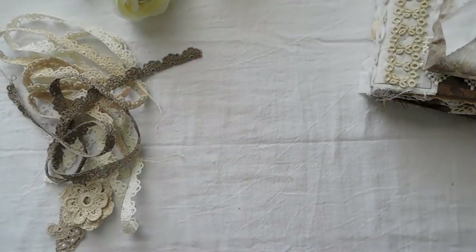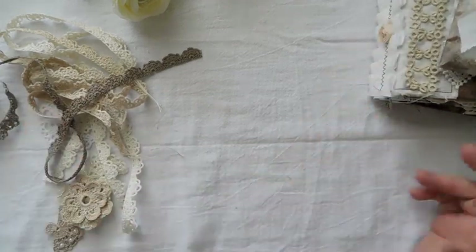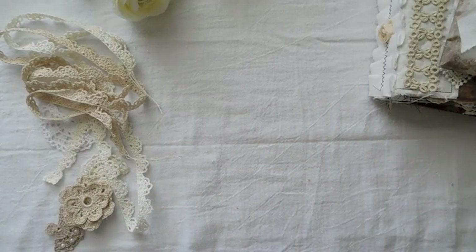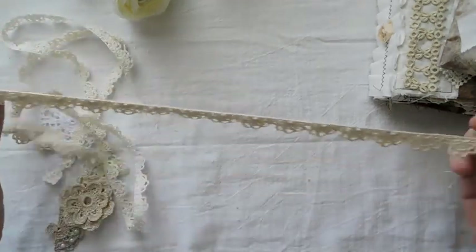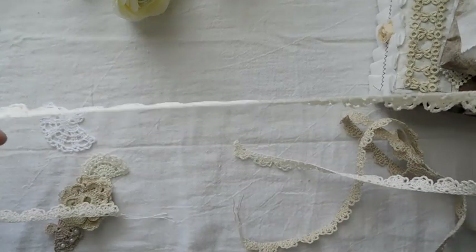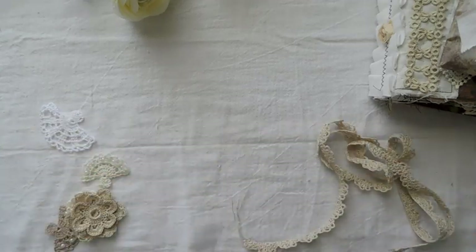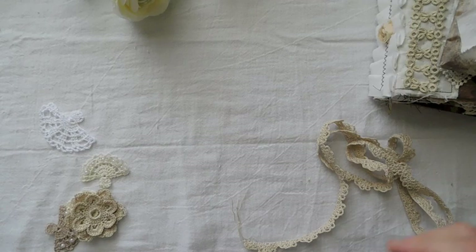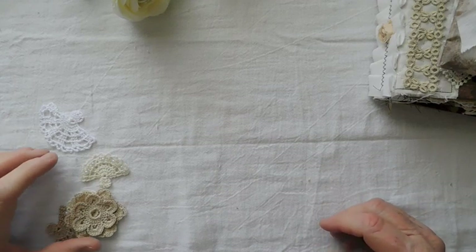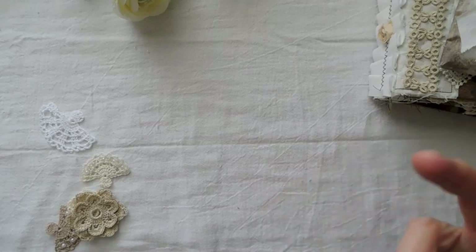I've just spent all morning and most of the afternoon putting new things in the Etsy shop. I added some trims that Sharon made — I have some ecru trim that she's hand-crocheted, and some cream trim as well. These are going to come in yard lengths. I like using this trim because it's something different that nobody else has since it's been hand-crocheted.